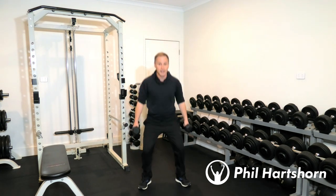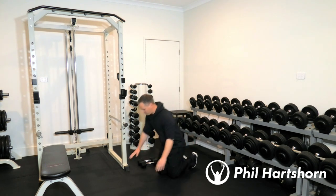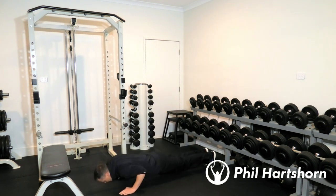Once you've completed 10 reps there, straight away put the dumbbells down and we'll do 10 push-ups — ideally on your toes, but if you can't do your toes just do them on your knees or against the bench.